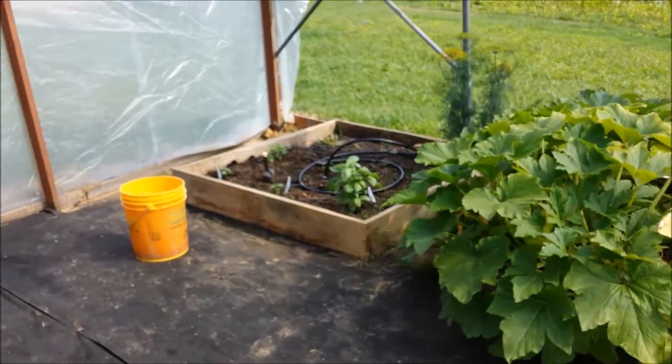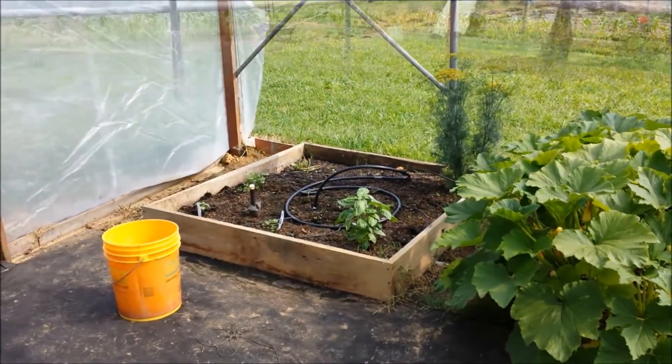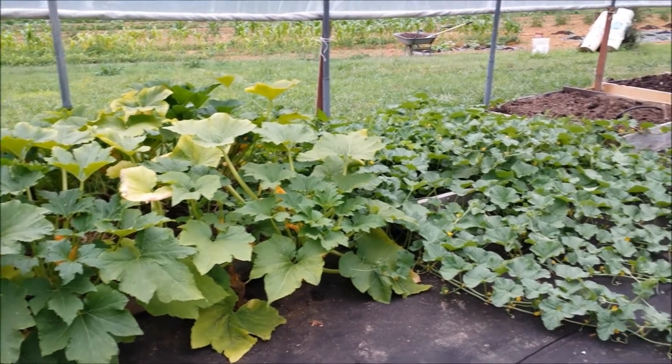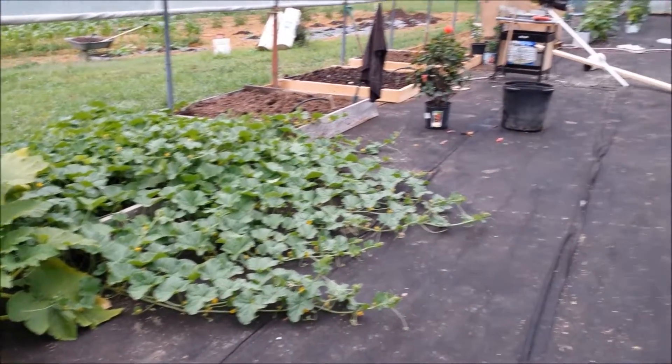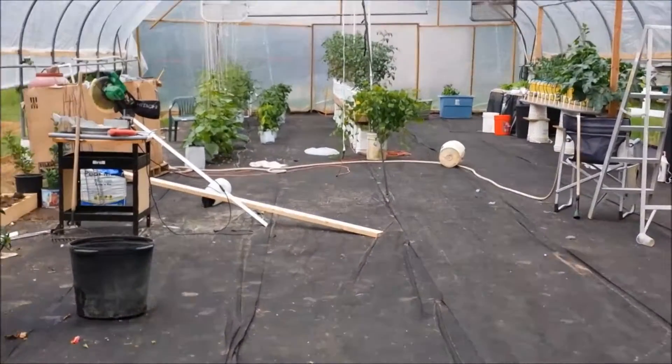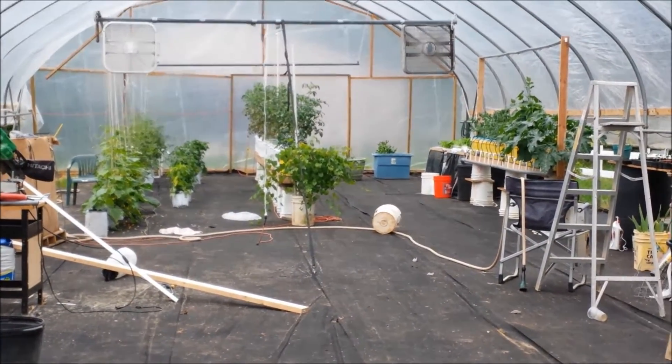Those hidden plants over there are my herbs. God bless — I'll go plant some dirt. We'll see you next time.